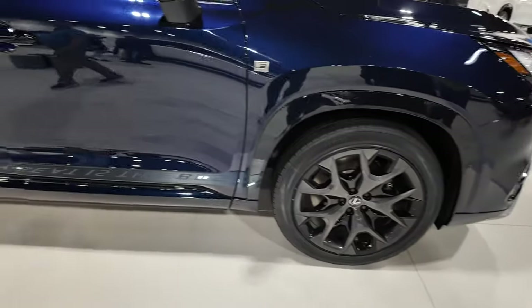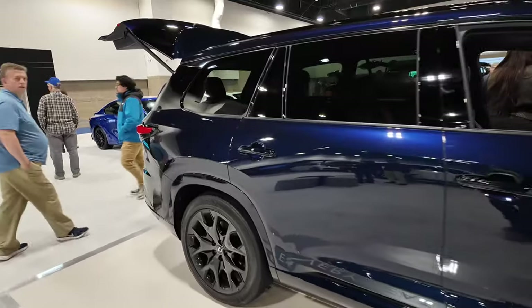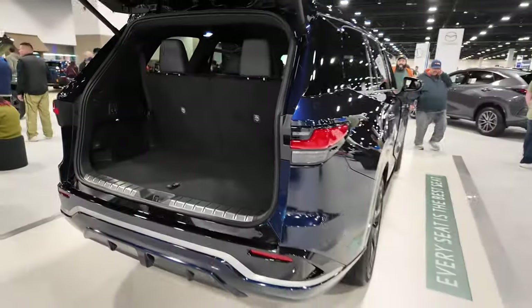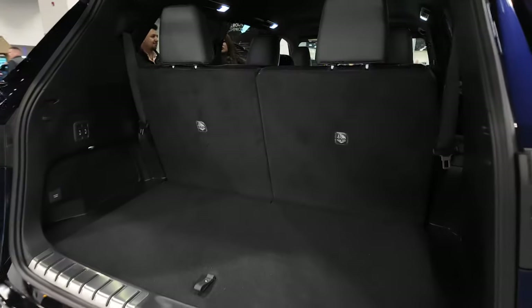Nice wheels — I really like the wheels. I love this blue color that it comes in. Walking around, it's got very similar dimensions to the Grand Highlander, but in a much more luxurious package.